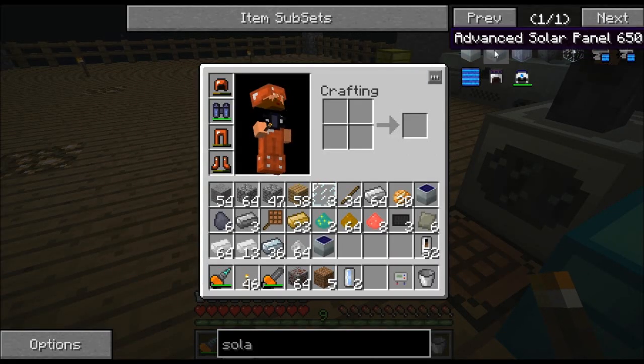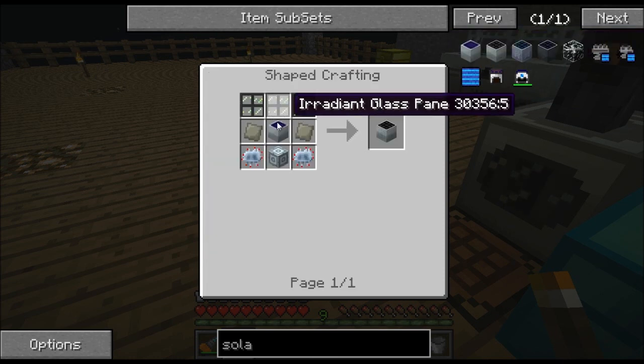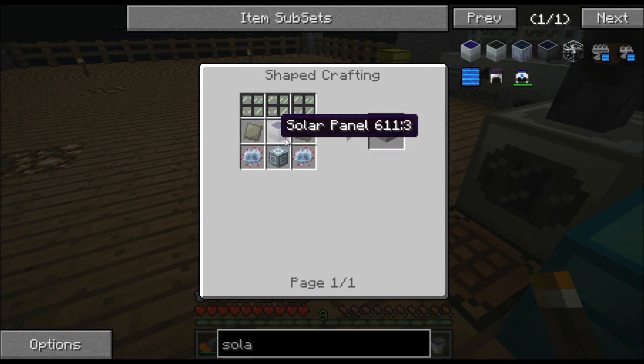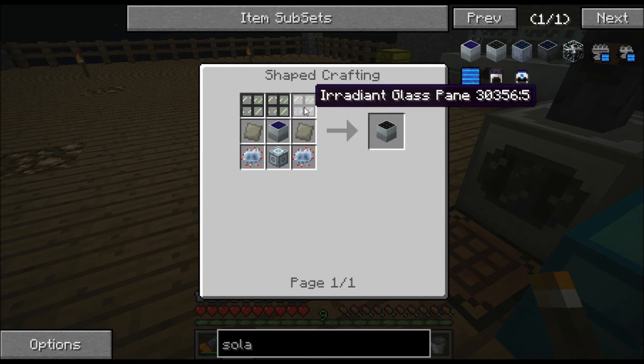Here's something that varies if you're used to the old way of making solar panels. You don't have to make an LV array — it just takes eight of these. To make a medium it used to take eight of these, but it's not that way anymore. To make the next level up, you only need to consume the original solar. To make one advanced solar panel, I'm going to have to consume one solar panel. You take one solar panel and surround it by this — you'll need two advanced circuits, an advanced machine block, some advanced alloy, and you'll need this irradiated glass pane. That one's a little complicated but it's not that big of a deal.